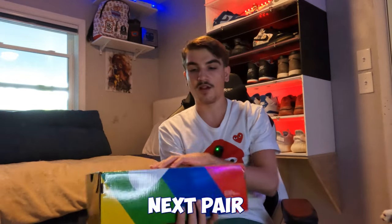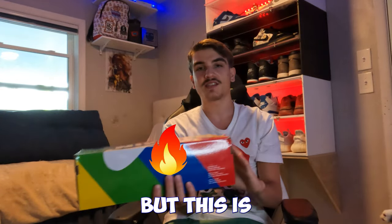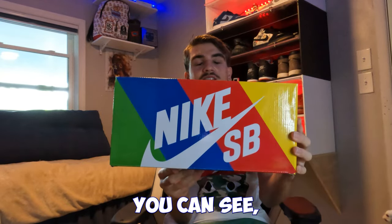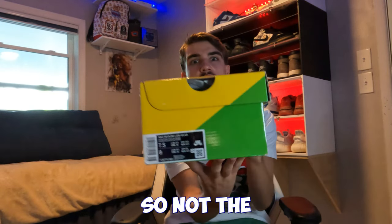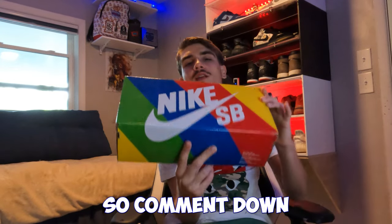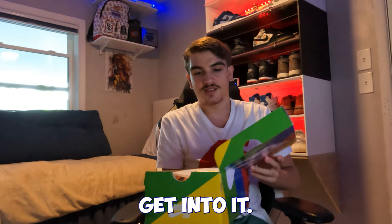Alright, the next pair — this is actually a heater, but it's a small little baby box. It's looking like one of those weird SB boxes — super long and skinny compared to a normal SB box. This is a size seven and a half, so not the best size. As you can see it's a rainbow box, so comment down below what you think this pair is. It's a heater.